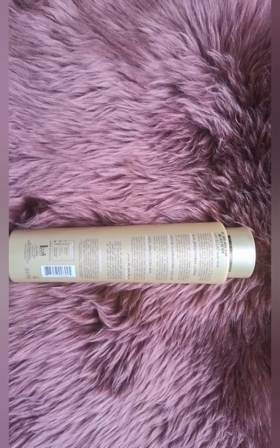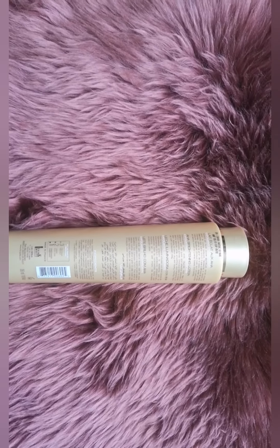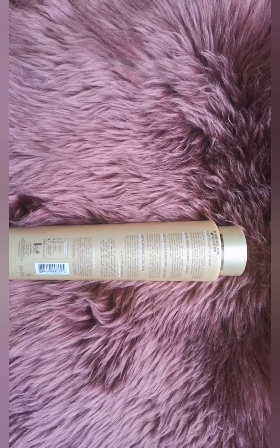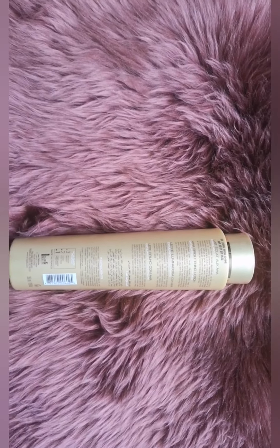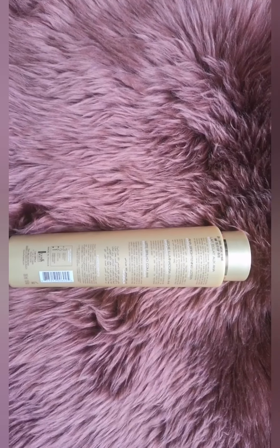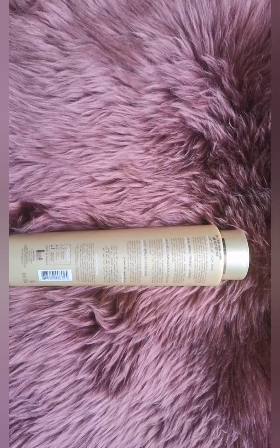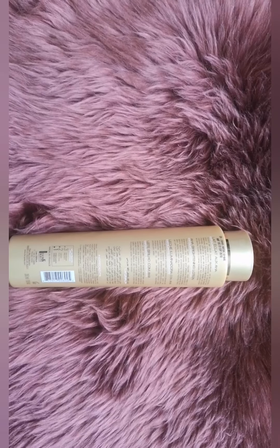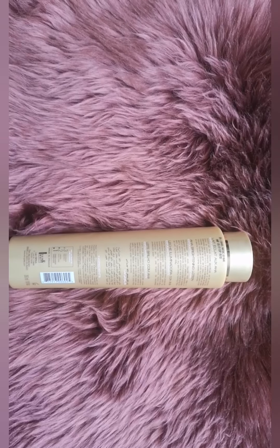If you're thinking of going for the Gold range, I will say yes, you can. If you're contemplating which one to buy — the Gold One, Gold Two, or Gold Three — I will say you can either use the Gold Two or the Gold One if you want to lighten your skin. I won't talk about the Gold Three because I will make a separate video about that.